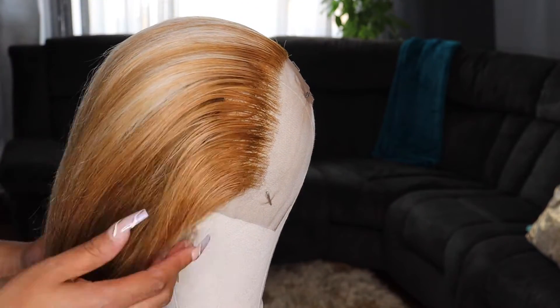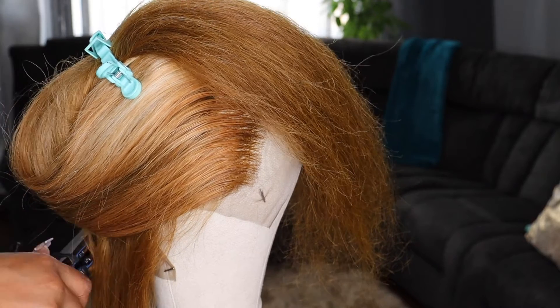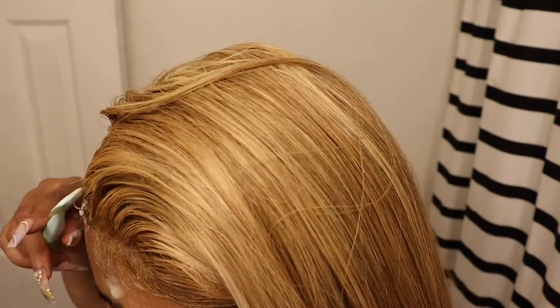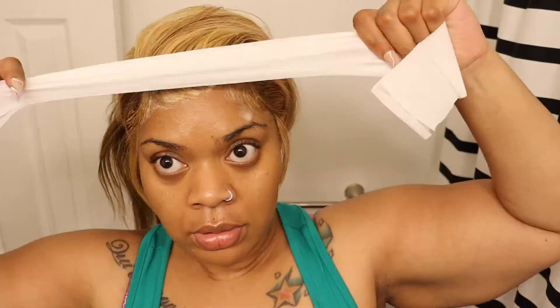I'm not going to show the whole styling process, but I basically flat ironed it bone straight and then used flat irons to put curls in it. I didn't show the application process either, but I'm trying to show you the end result just because of how it came out looking.